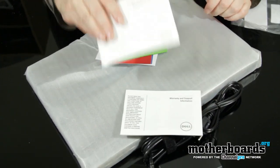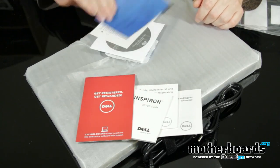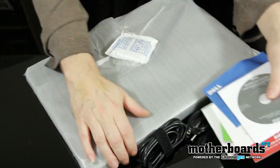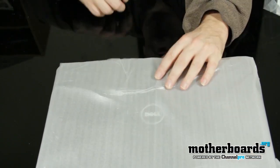This comes with the Dell warranty, some system manuals, an Inspiron setup guide, a registration card, some Dell software, and the restore software. That's all the basic stuff — you get your power supply and the rest.